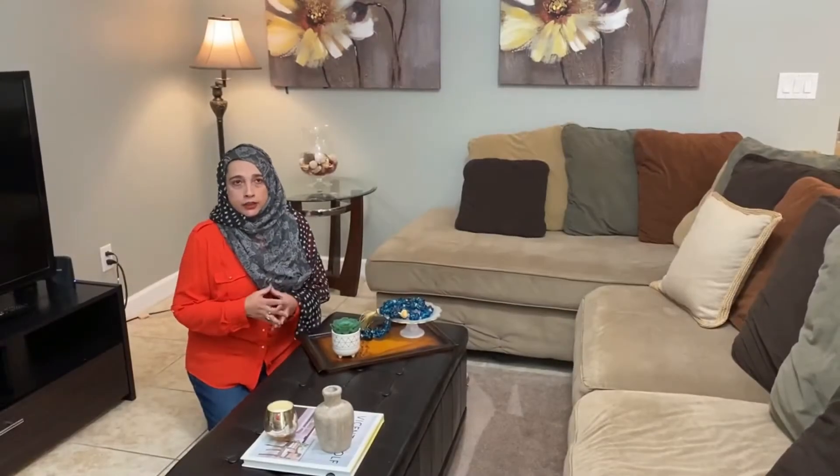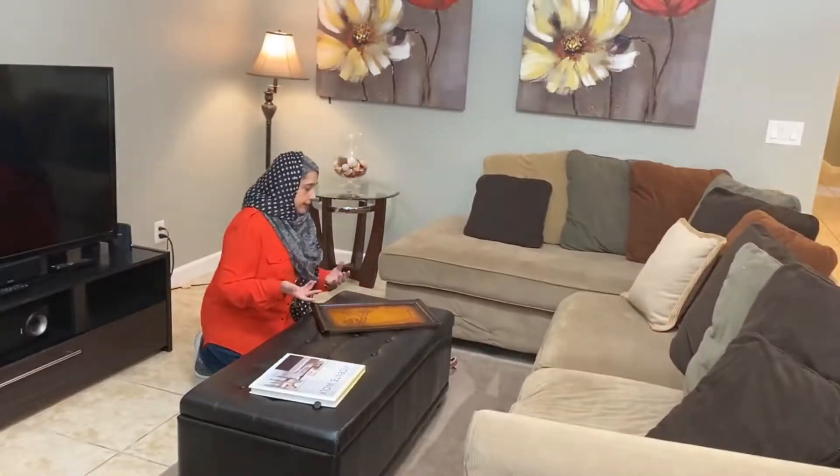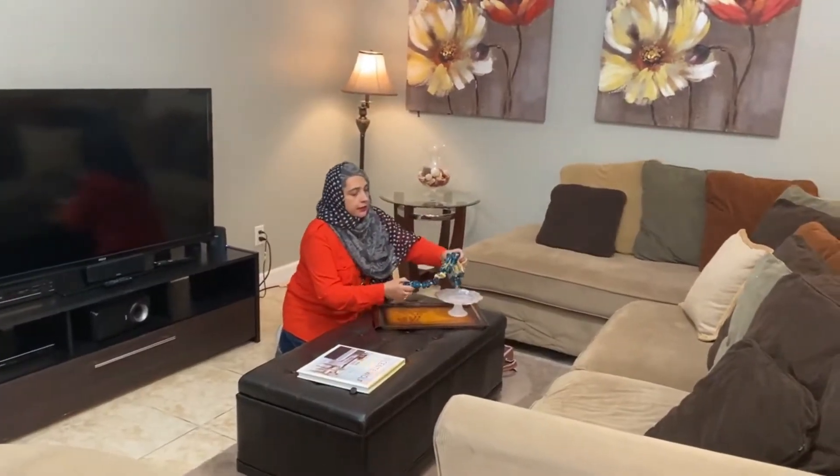If you are short on a budget, remove all the memorabilia. It actually relaxes us — more of a neutral theme. Like I said, less is more. Add some more accessories, some complementary colors.